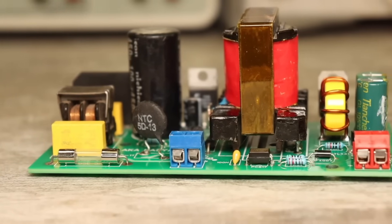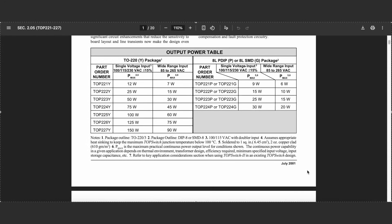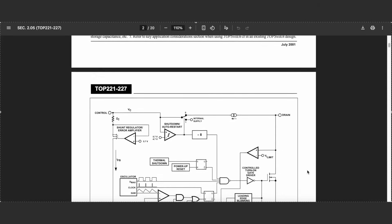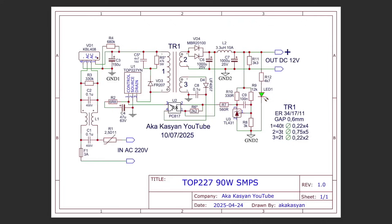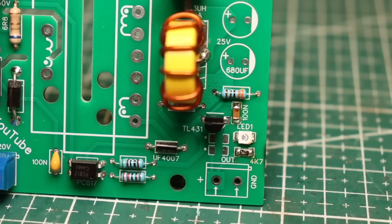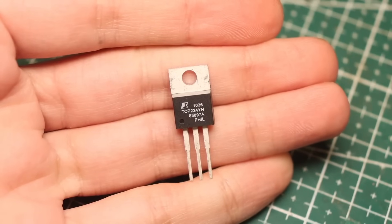The versatility of the power supply lies in the fact that TopSwitch microchips are simple by nature and have the same circuit configuration. If you need a more powerful power supply, you simply install a more powerful microchip and other power components, and the output voltage is set by a divider in the control circuit of the TL431 reference voltage source. So it's all pretty simple. I've been working with these microchips for a long time, and I really like them because of their simplicity.